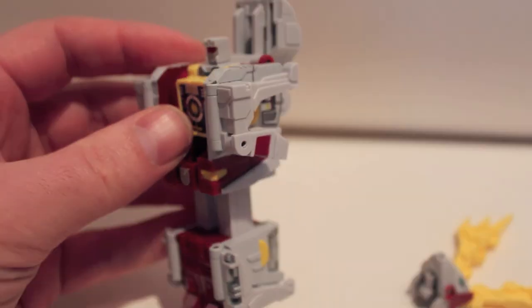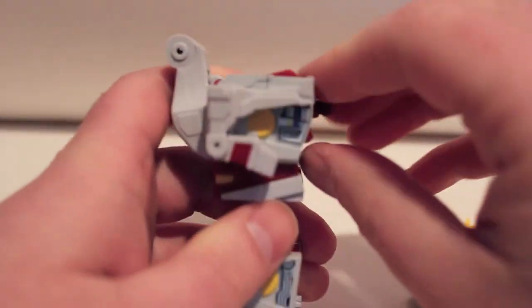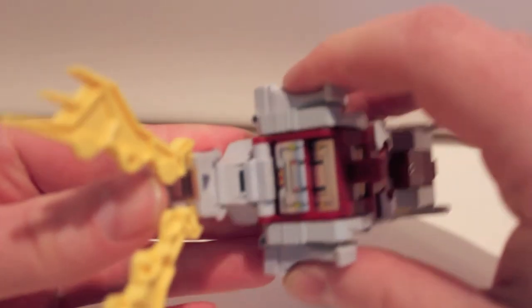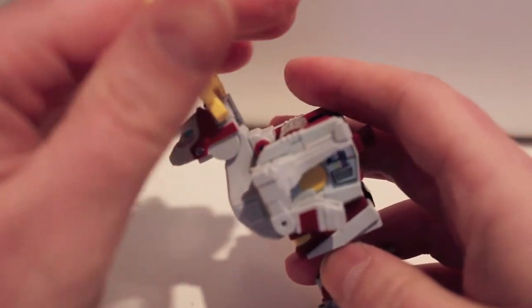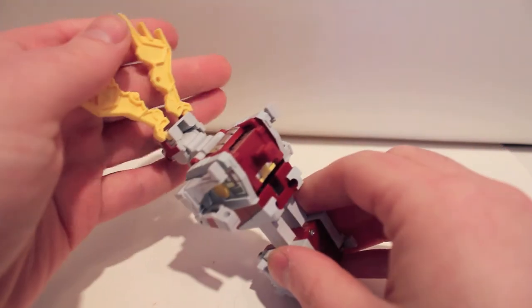To get him into arm mode: unpeg the antlers, fold back the peg handle, fold the arms all the way back at the elbows on that hinge, then rotate this section around. Plug the head back on. There's a sliding joint that's only there to give it a better-looking profile when combined in arm mode — you slide it down to make it look a little nicer. That's the only reason that's there, and there he is in arm mode.